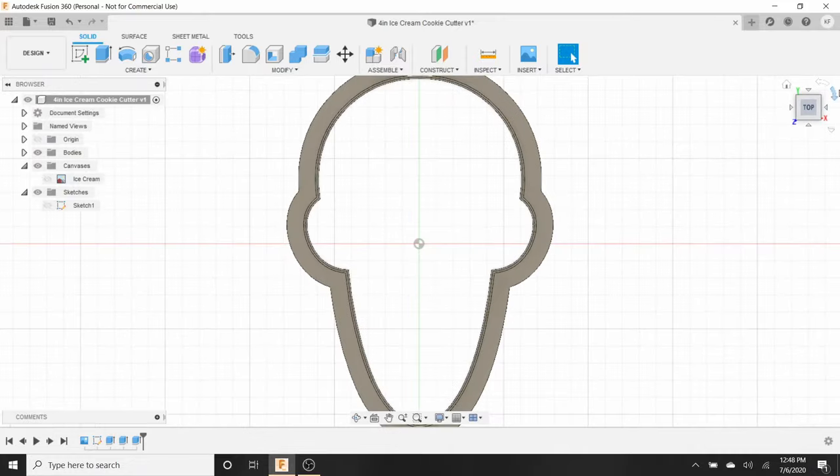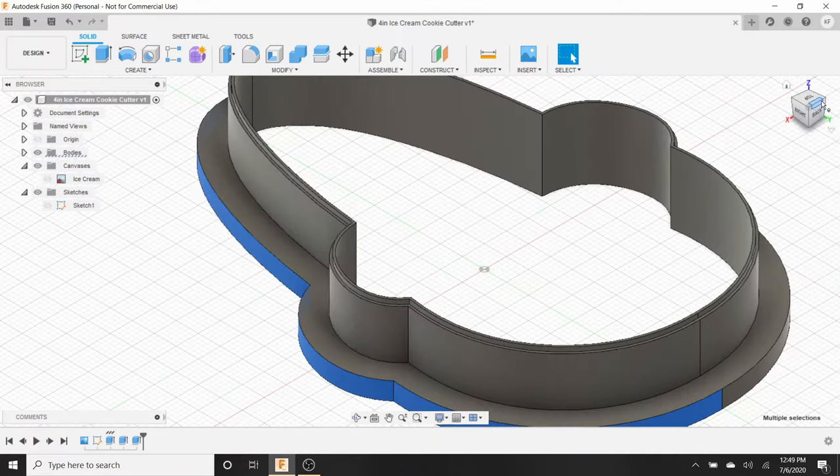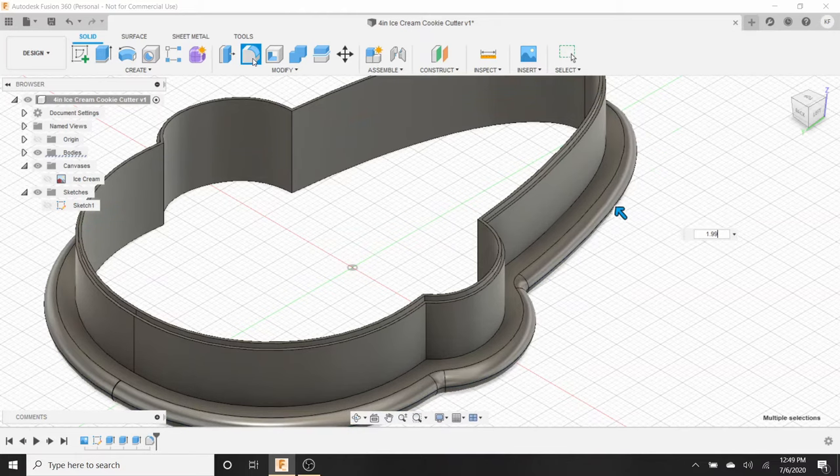For more intricate designs you may need to make the blade bigger — test and see what works for you. To make it more professional, I'm going to click on all the four-millimeter outer side surfaces, holding Shift to select multiple surfaces, going all the way around. Once all are selected, go to Fillet, type 1.99, and it creates a nice curved edge. Then go to the inner corner, hold Shift, select all those faces including the back, go back to Fillet, and do 1.99 again.